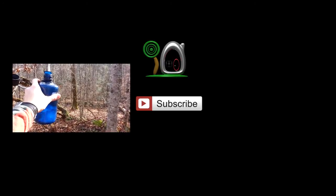Thanks for watching this video and I'll see you next time. Be sure to hit that thumbs up button and subscribe.